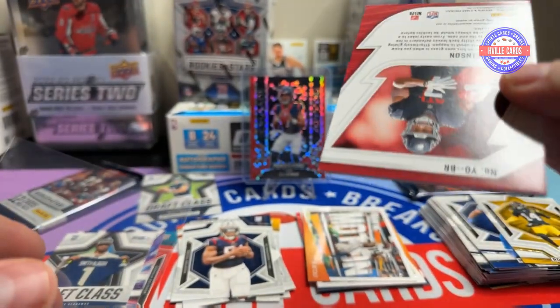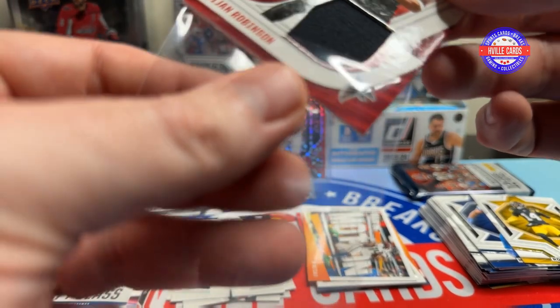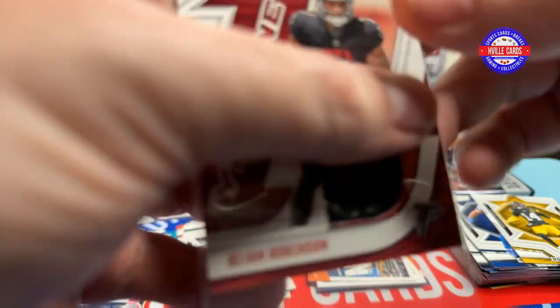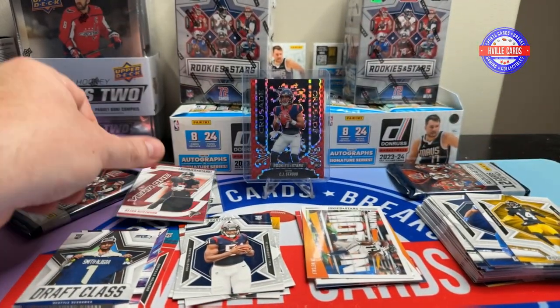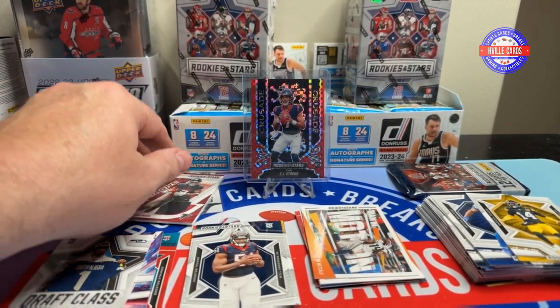What do y'all think about these Napkin cards? That is one thing I'm hoping that Fanatics will fix — not player-worn or game-worn or whatever. They need to bring that back.